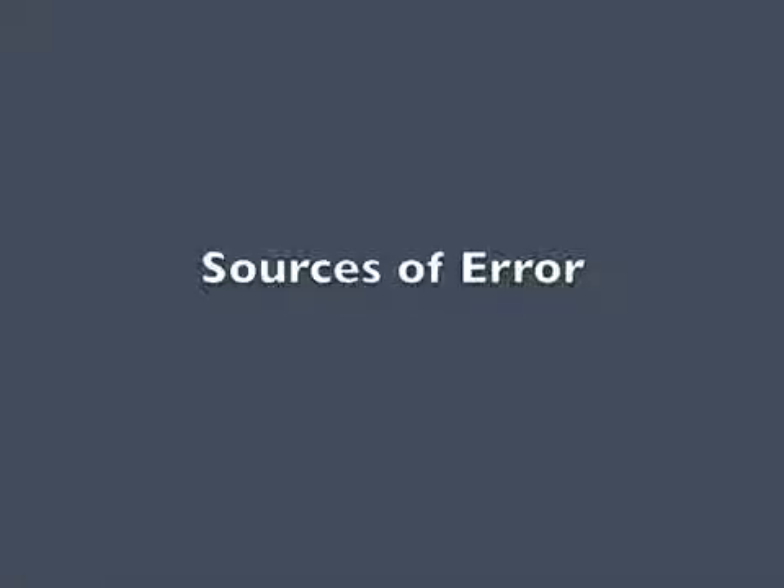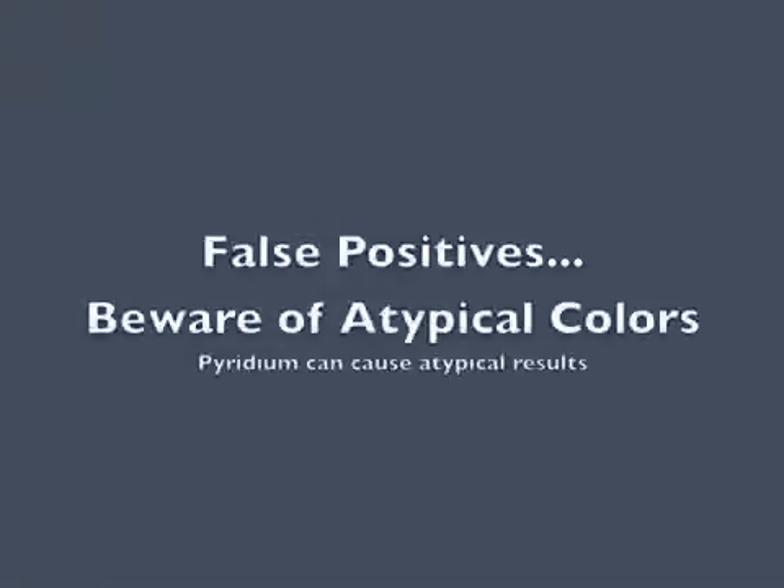Be aware of atypical colors when interpreting this test. A positive result will be purple to indigo, black, or brown.